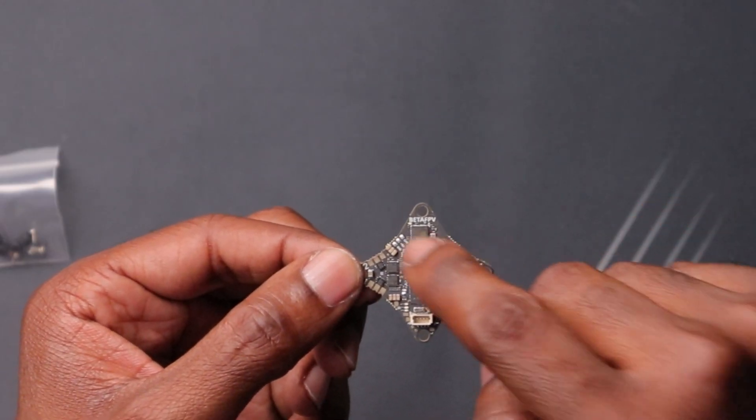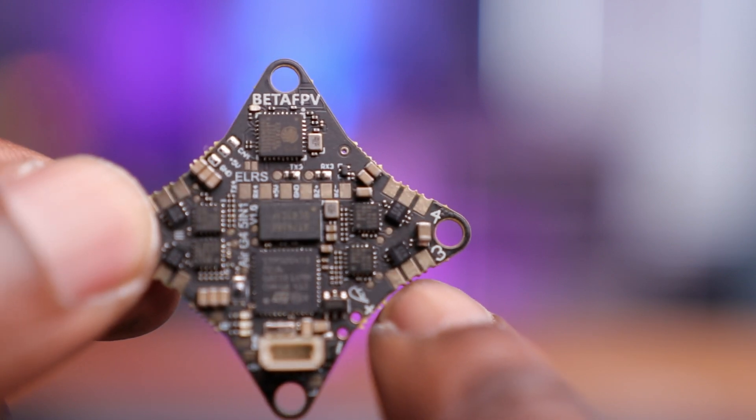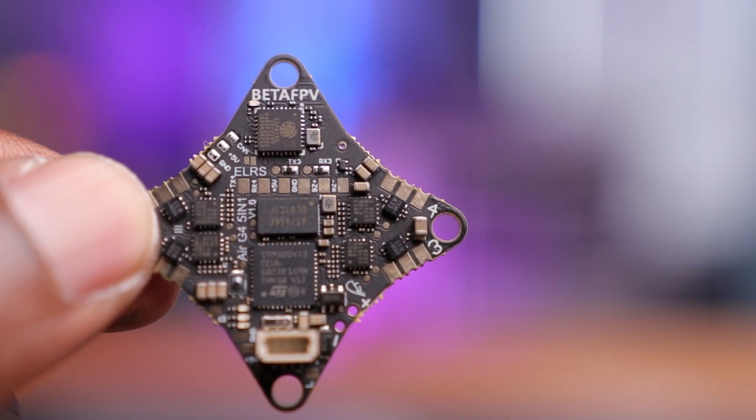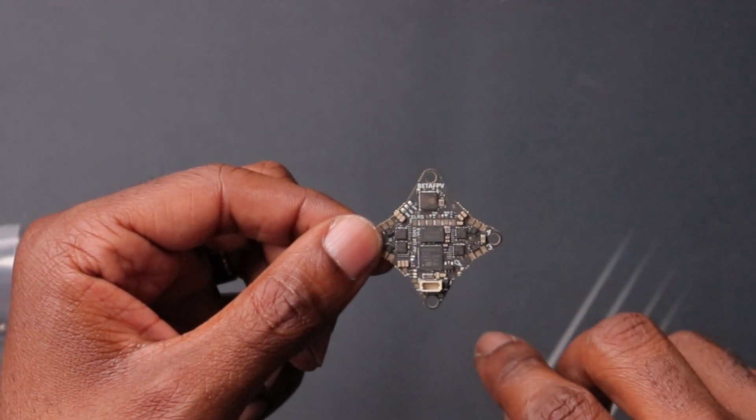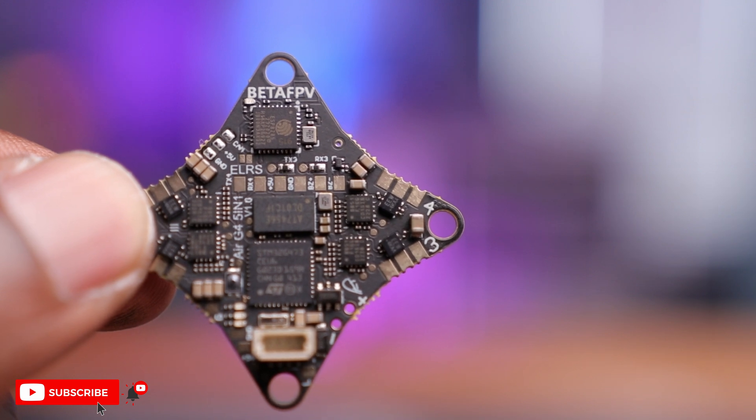The second thing I noticed is how large the pads are on here. We have motor pads which connect to the ESC and they're kind of large — it's no secret that working on these small drones can be a hassle, especially soldering to the actual pads. But it's cool to see really large pads on this flight controller and ESC. One thing you'll notice is that this flight controller does not have any motor plugs, and that's for two reasons: without those plugs you save on weight, and two, you have a better connection from the ESC to your motors, giving you more performance.